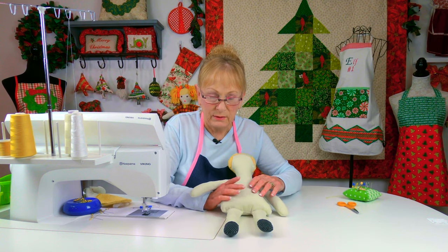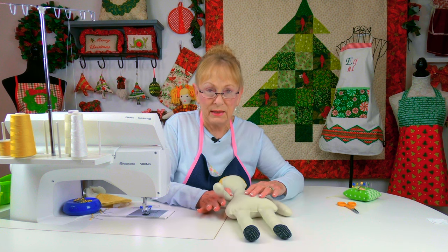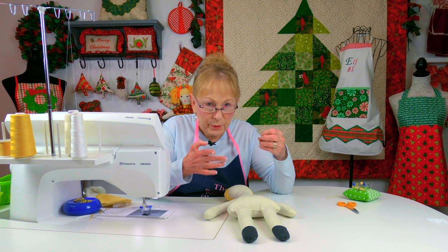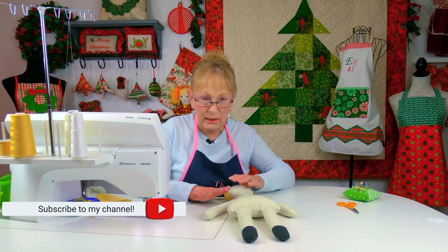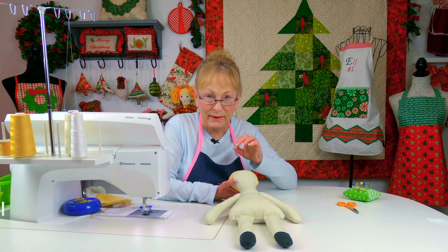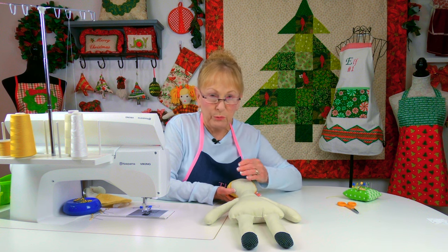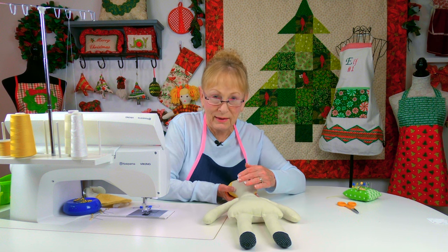Before you stuff the legs, make sure you stuff the head and then the torso. Break up your polyfill stuffing into small pieces. Here in the head and torso you can insert a little bit more than in the arms and legs. Really pack it in tight — put some in, fill it, bring in some more, and keep packing.